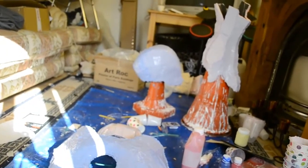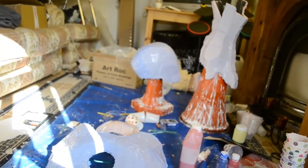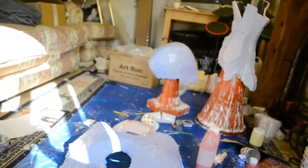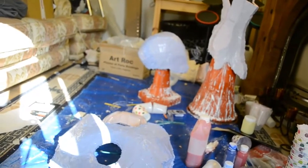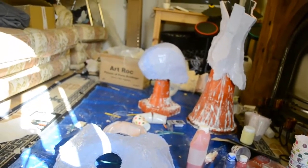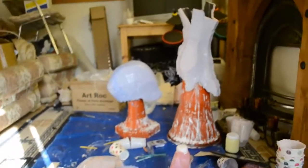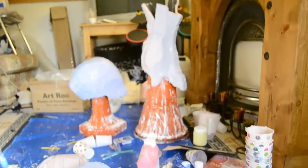Hi everyone and welcome to another video explanation and update from me, Gary, at Starhawk Square House. This video will be about the mother mould process. But before we get into that, there's one thing I just remembered, which are registration keys.